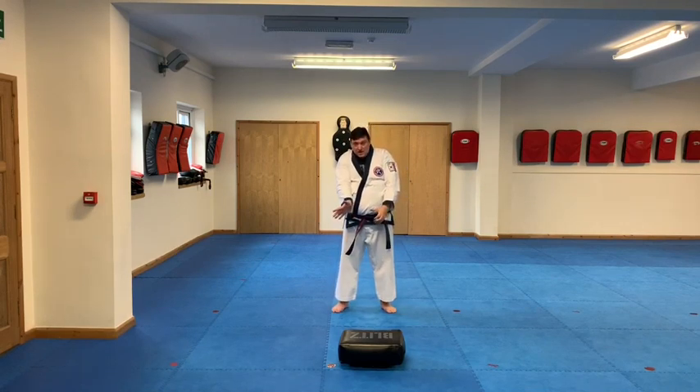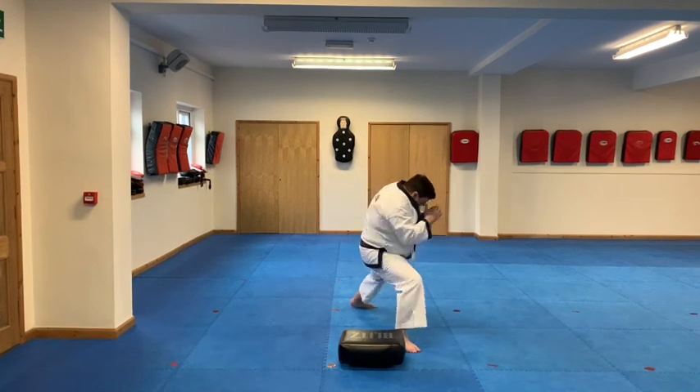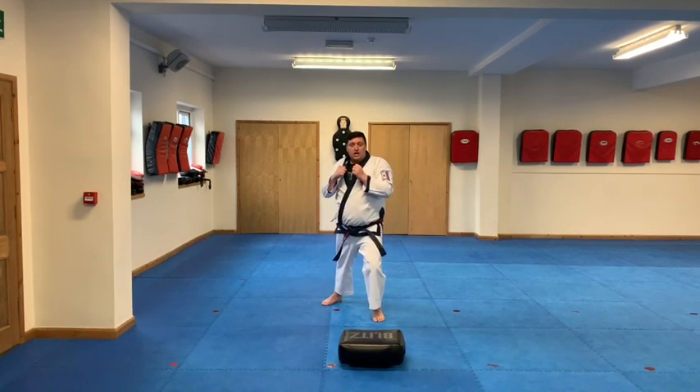So again: got the hand, open it, grab in, dip the head, squeeze it under the armpit, turn the body, step round and drive that punch in.